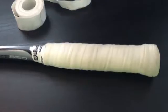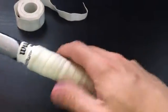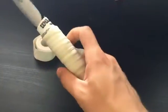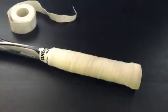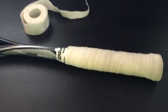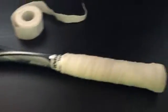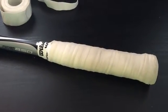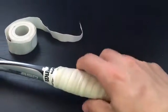You can see my racket is fairly worn out at this point, but this ended up being a very surprising buy for me. I bought it out of desperation because I didn't have any replacement grips at the time, but it's a fantastic over grip. It's got really good tackiness to it, and I've actually never worn through one of these.